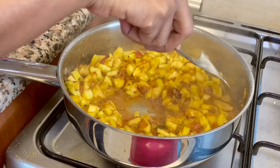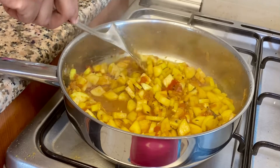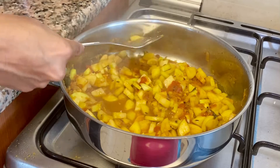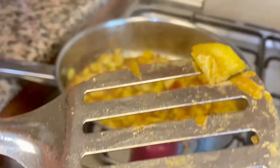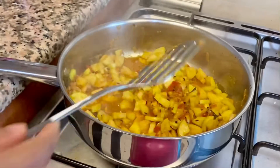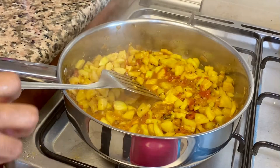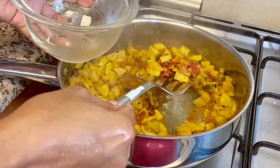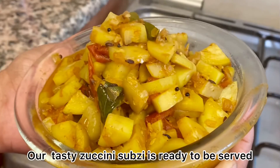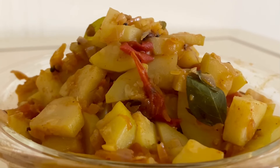It is very soft. It is ready — it didn't take long at all. Let's transfer it to another bowl. It is very tasty and ready for the dish.